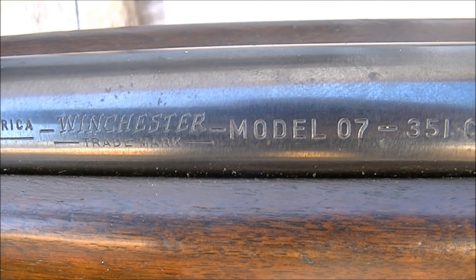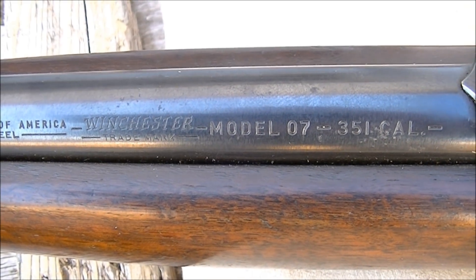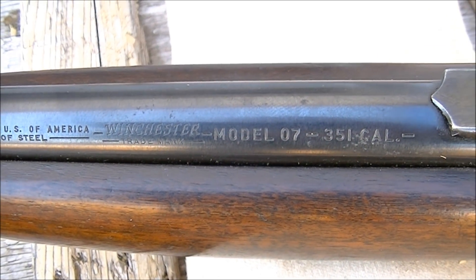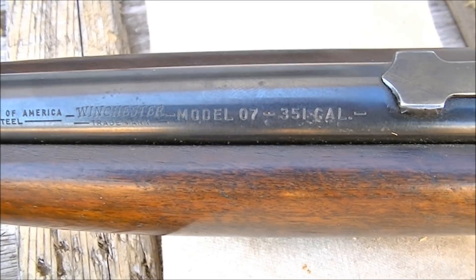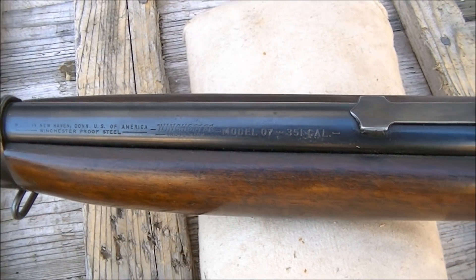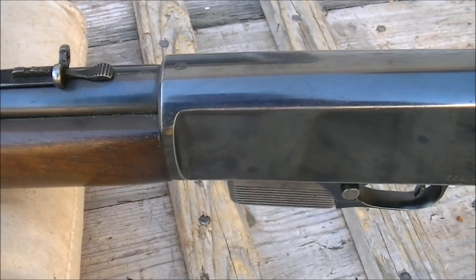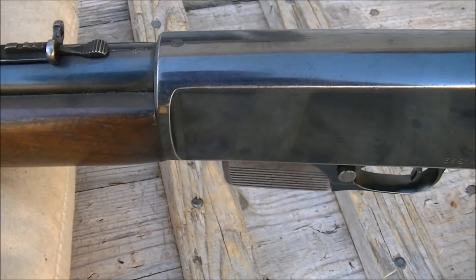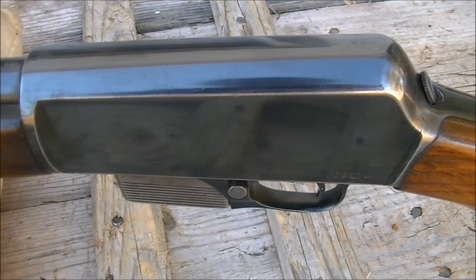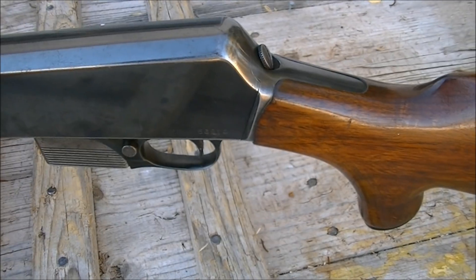I'm out at my buddy's place and we're having a look at his 351 Winchester Model 1907, and it's a nice looking shape, quite nice shape actually. Since I know there's a few of you guys watching who've been looking at these 351s, I figured I'd take advantage of his generosity to show off his rifle.